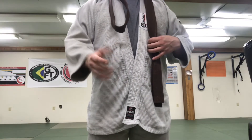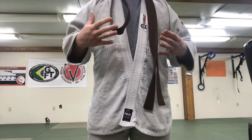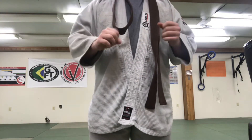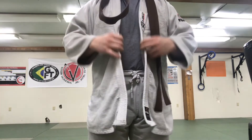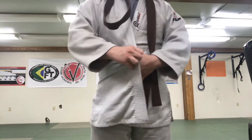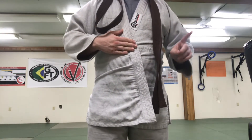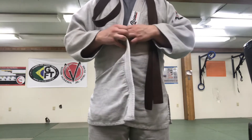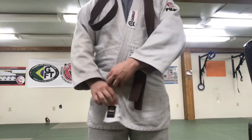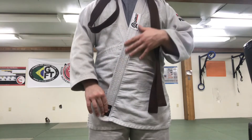For this portion of the video, you're not going to need to see my face. We're just going to focus on the belt and how to tie it. But before that, let's go ahead and fix the gi. A lot of young students when they start out, and even older when they're not corrected, wear it right over left. This is incorrect. You want to make sure that you have it left over right.